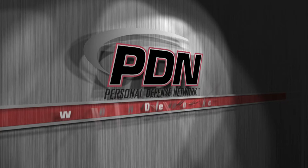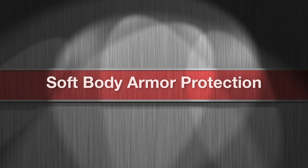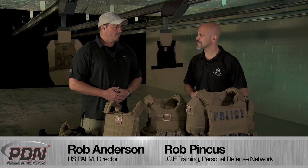Here comes another important tip from the Personal Defense Network. We're here at the Scottsdale Gun Club on the Titanium Members Range, and I've got the Director of US Palm, Rob Anderson, here with me. Rob, talk to me about this armor.